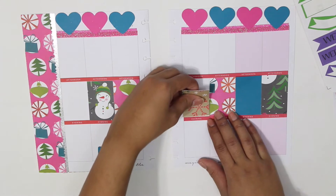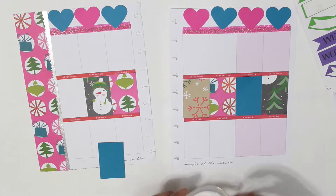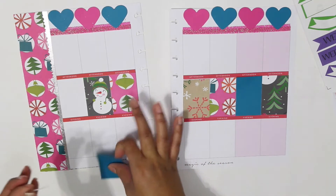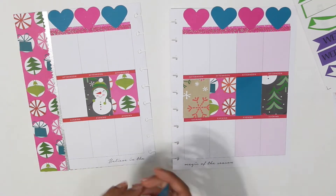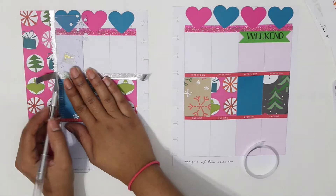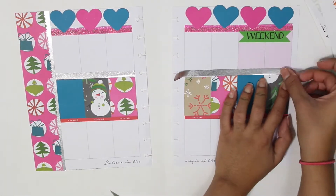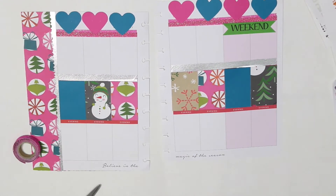I will also be using a weekend sticker from the first Etsy shop I ever ordered from, called Nifty Nimble Designs — I'll link every shop I use down below. I also put more washi to cover down the morning, date, and night sections because they're red, and that doesn't match the color scheme I'm going for this week.